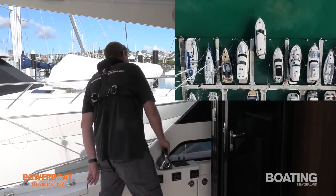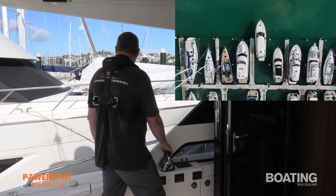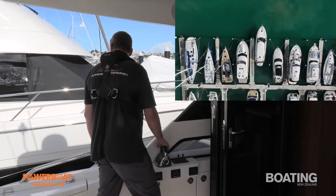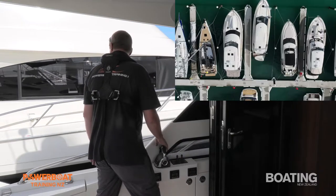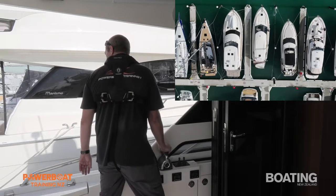We're coming in at a bit of an angle, so straighten that up with a bit of forward on the port. She's nice and straight now. Continue bringing her back on both engines. If you have the wind stronger coming from the starboard side, you don't need to worry too much because we've got cushions all along the dock here. I always encourage residents to have plenty of cushions.